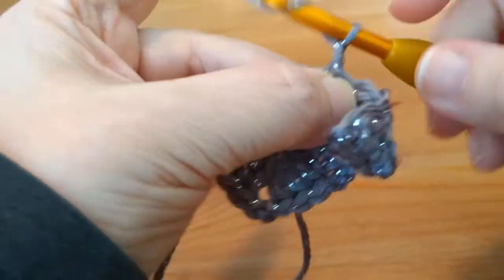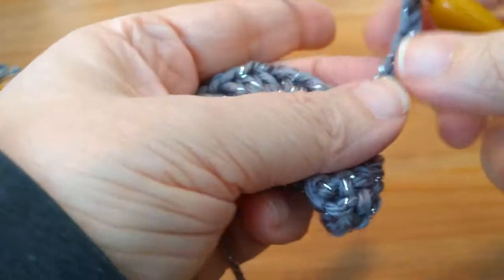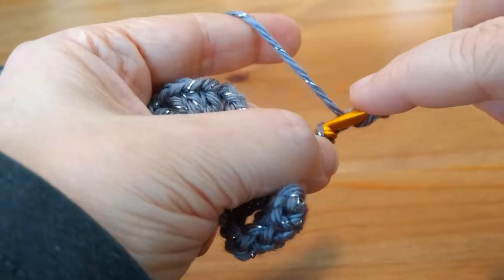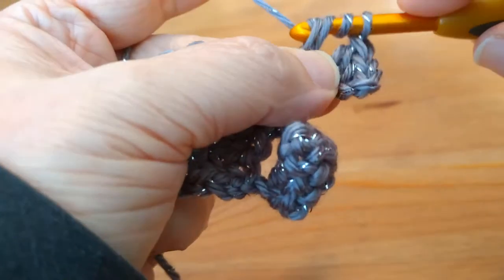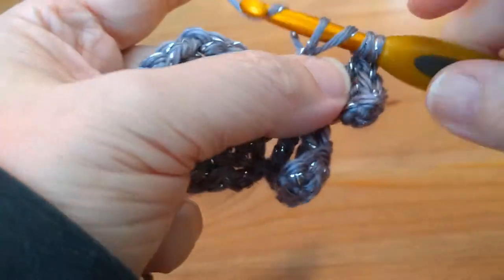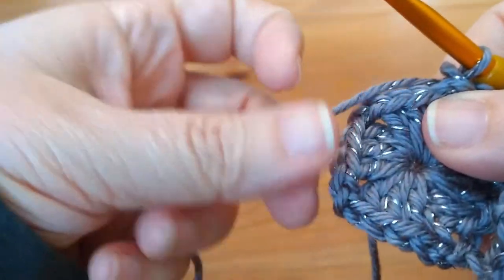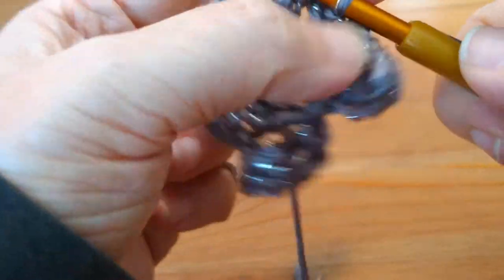Repeat the point: chain six again — three, four, five, six. Single crochet into the first chain, half double crochet into the next, double crochet into the next, treble crochet into the chain after that, and another treble into the last chain. Point number two made. Find the next chain two space, insert the hook, and slip stitch.